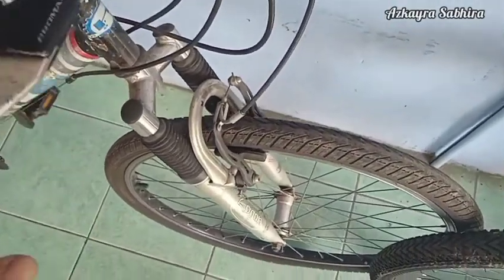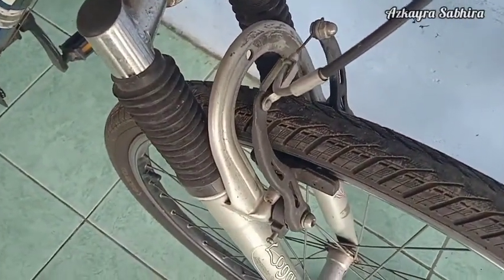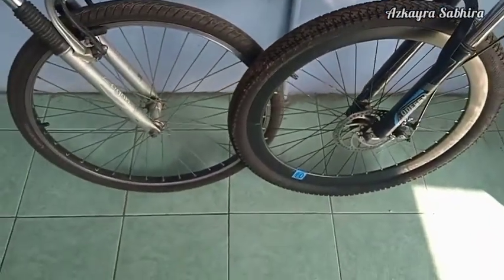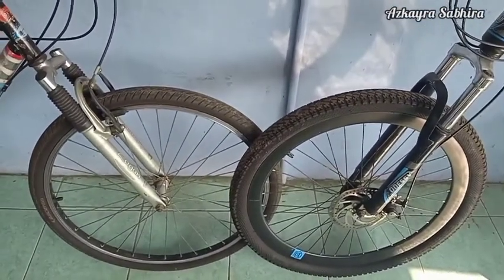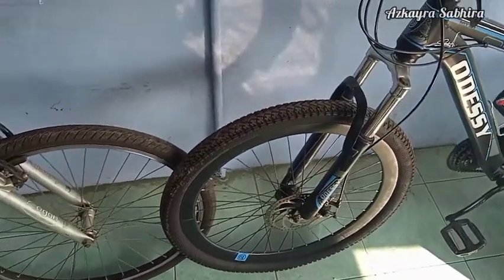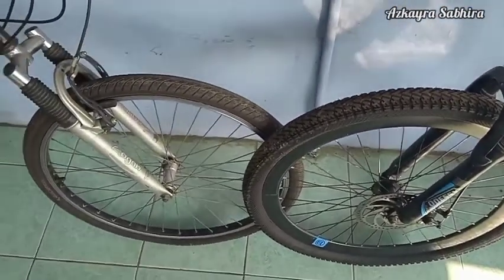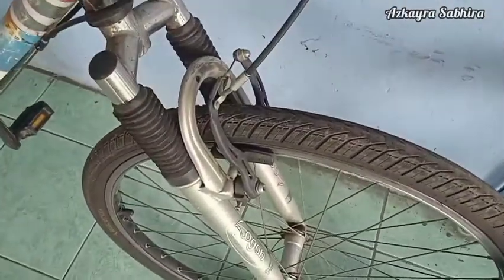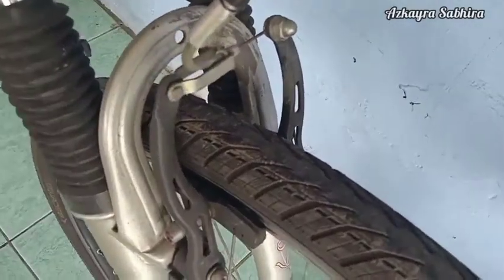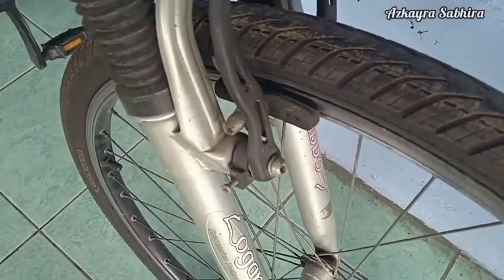Kelebihan dari rim brake: pertama, harganya murah, cukup murah ketimbang disc brake. Kedua, bobotnya ringan, tidak berat seperti disc brake yang harus ada rotor dan piringannya. Ketiga, mekanismenya sederhana dan mudah perawatannya — cukup mudah untuk kita rawat sendiri di rumah. Keempat, pengeremannya cukup kuat, itu juga menjadi salah satu kelebihan dari rim brake.